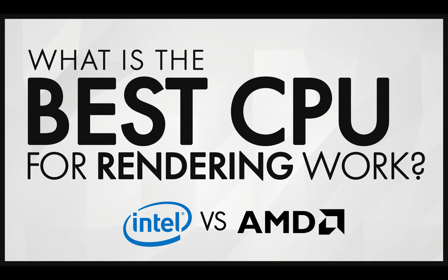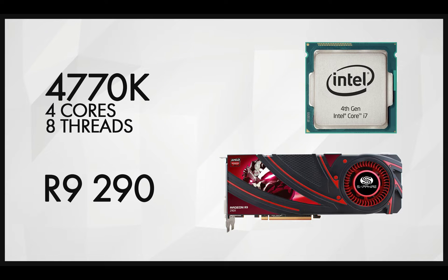I've been asked many times about my setup, what I use, and what my specs are, so I decided to do a video on it. This is my opinion and it's for software like V-Ray — not for Lumion, because Lumion uses the GPU while V-Ray uses a CPU core-based approach.